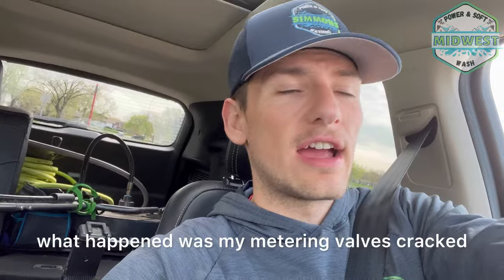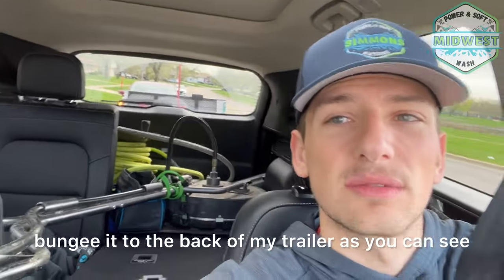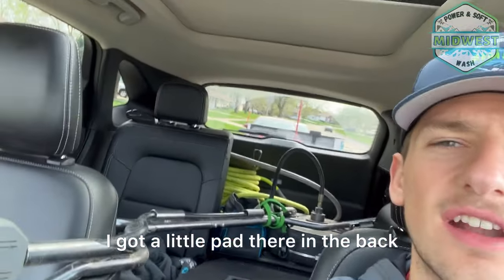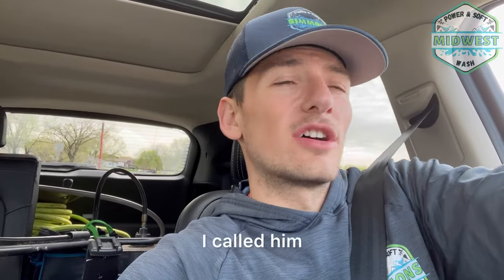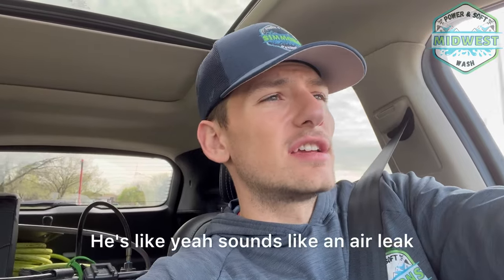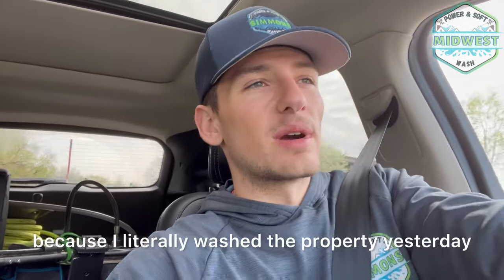So essentially what happened was my metering valves cracked — both my surfactant metering valve and my water metering valve. Usually I'd have the surface cleaner bungeed to the back of my trailer, but I was in a rush this morning. I called up my boy Anthony over at WashWorks and he said it sounded like an air leak, because I had no water coming out of my hose at all. That's the first time that's ever happened — I think the driving around this morning cracked them, because I literally washed three properties yesterday.